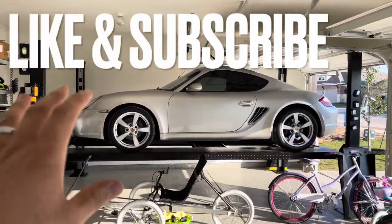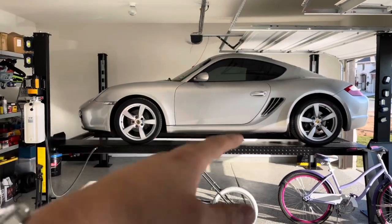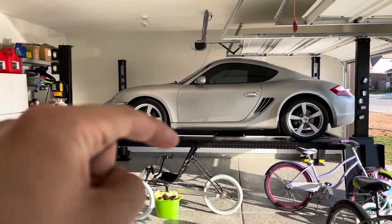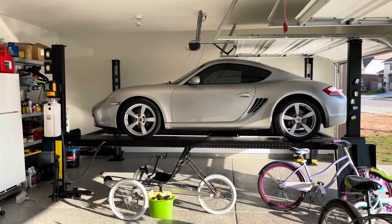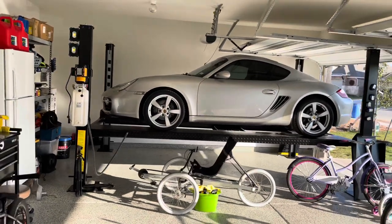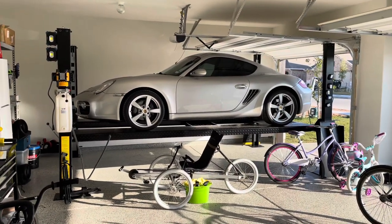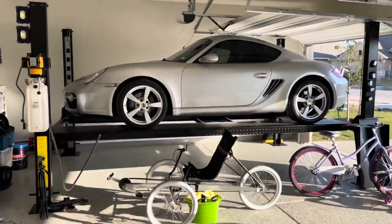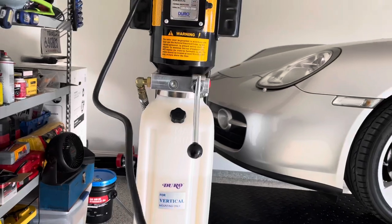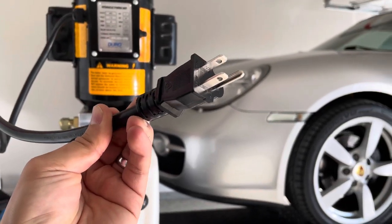This is called DMS Equipment LLC. This lift cost me $4,500 delivered and installed. As of right now I'm very happy with it, though I haven't used it too much just yet. One thing that's really awesome is this hydraulic pump runs on a standard 110 outlet, so you do not have to convert it to 220.